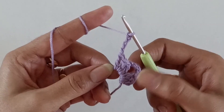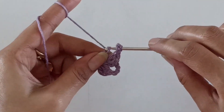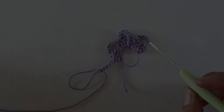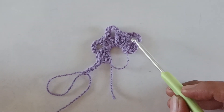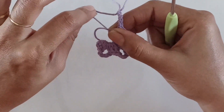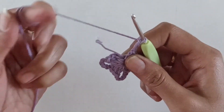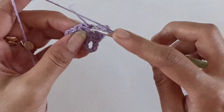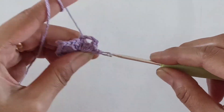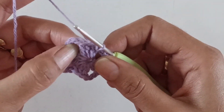Just repeat this sequence two more times. Once done, you will have four sets of three double crochets separated by chain-four spaces. After working the last chain-four space, pull the tail of the magic circle to close it, then slip stitch on top of the first double crochet worked. That completes our first round. Now slip stitch until you reach the chain-four space.